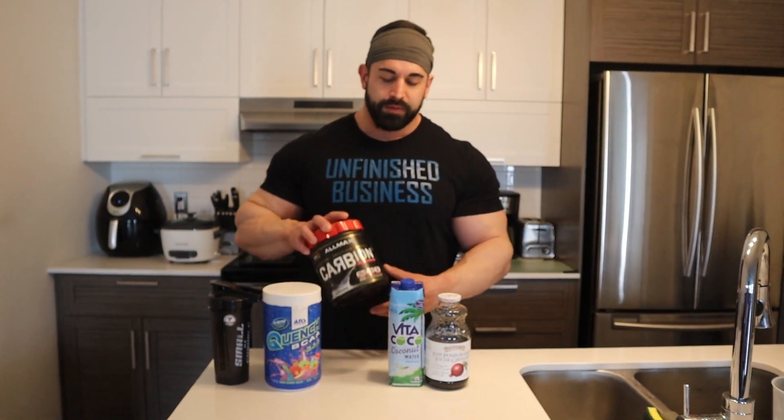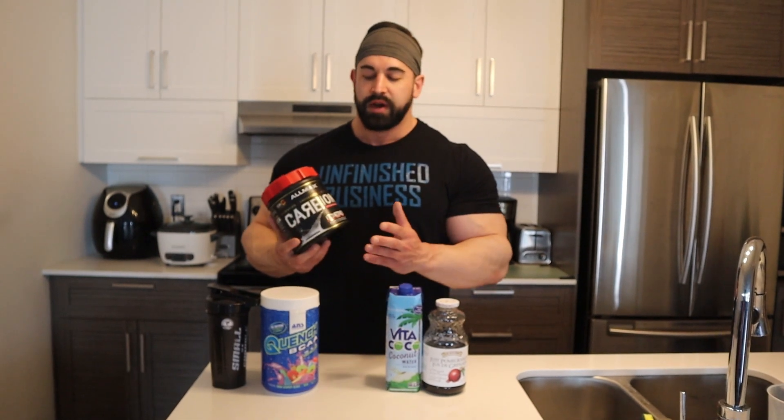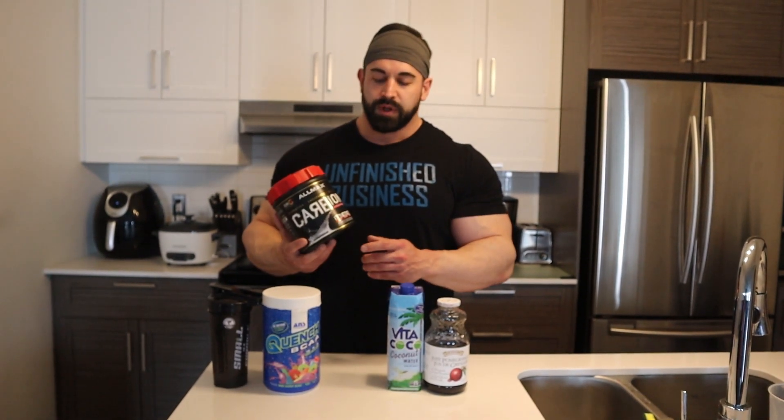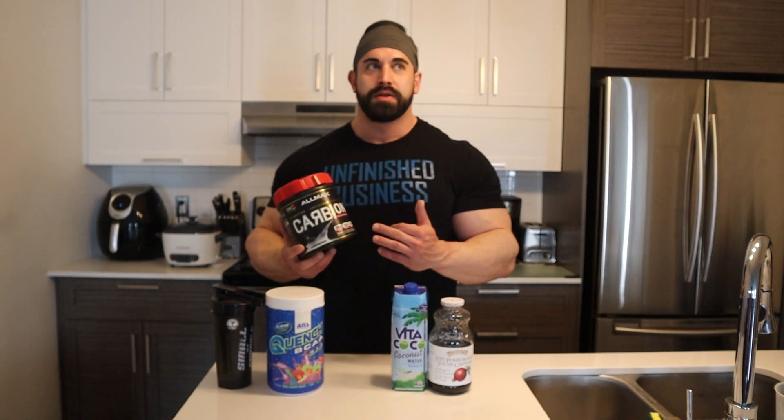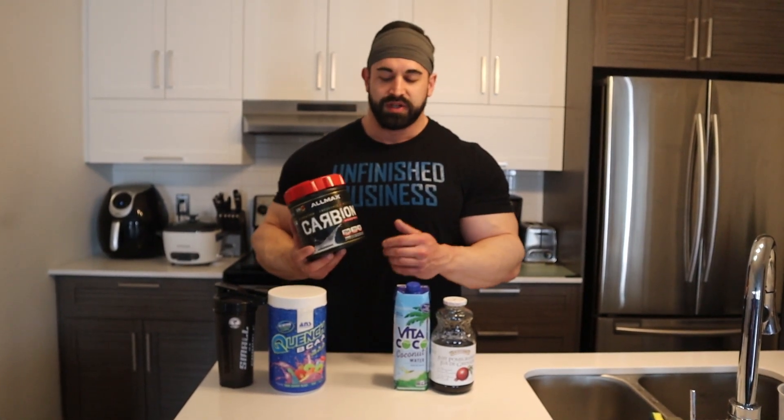Then I'll add in Carbion — depending on what I'm training I'll add anywhere from 20 to 30 grams. This is a cheaper carb product; you could get a more expensive one like Carbolin or something, but I find this one works just the same.